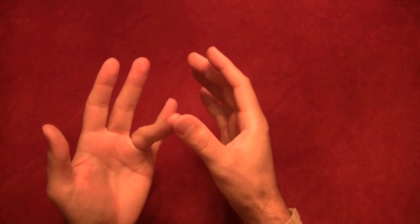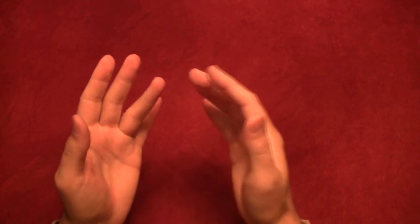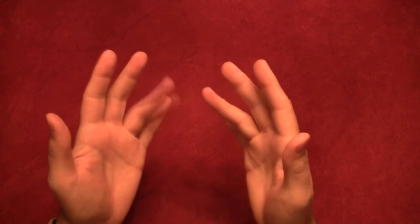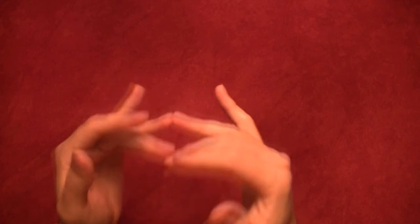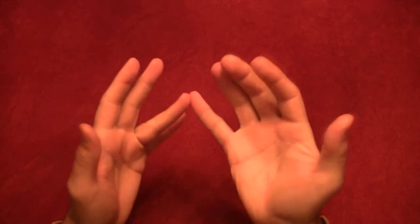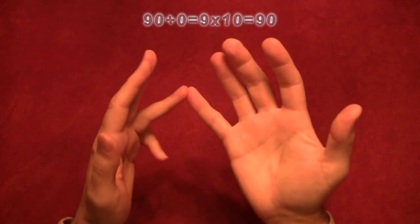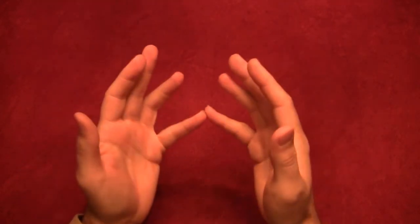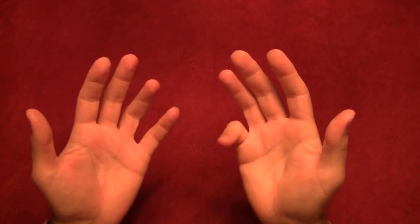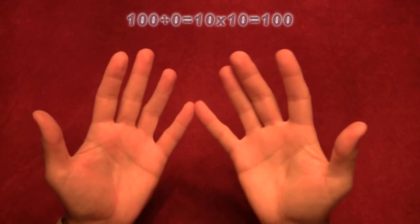Nine times six, nine times seven, and nine times eight we've already done. Nine times nine: 10, 20, 30, 40, 50, 60, 70, 80, and one times one is one — so nine times nine is 81. Nine times ten is 90, with a zero at the back. Finally, ten times ten — we've done ten times six through nine already — so ten times ten: 10, 20, 30, 40, 50, 60, 70, 80, 90, 100. Ten times ten is 100.